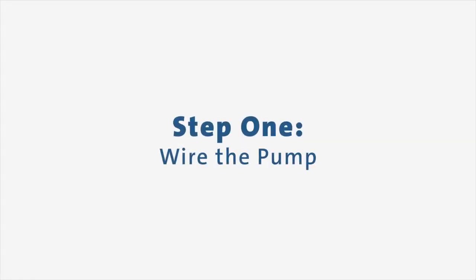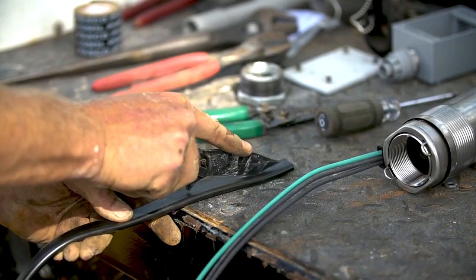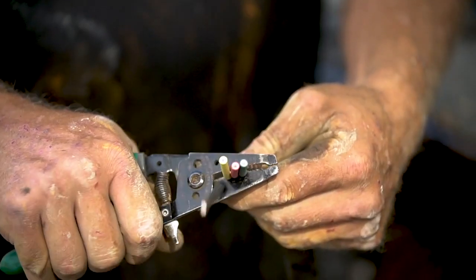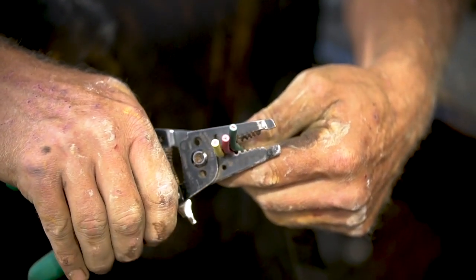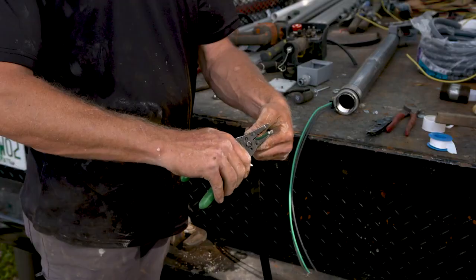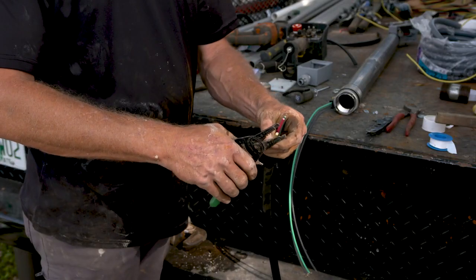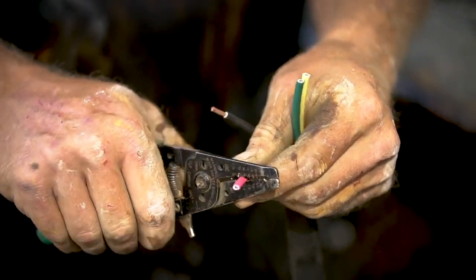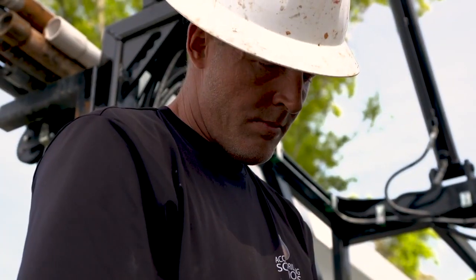We'll start by wiring the pump. Even though smaller gauge wire can be used on this product, ensure that you have the correct size for your pump model. Begin by cutting the motor leads off, then cut the ends of the drop cable so that the ends match up with the motor leads. Strip off one inch of insulation from each lead, making sure to scrape the wire bare to obtain a good connection.